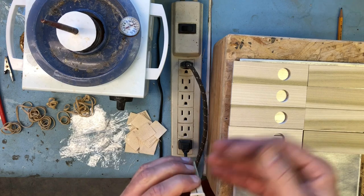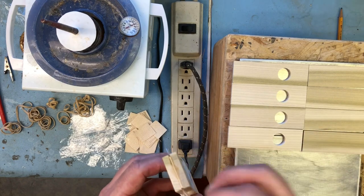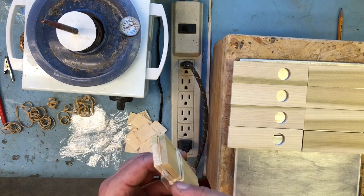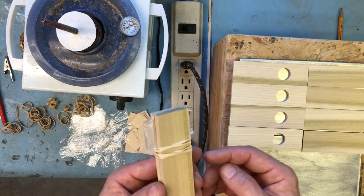And when you take the rubber band off and open it up, the plastic comes right out because it does not stick to the hot glue at all. And that plastic in there prevents the hinge from sticking to itself when it's folded over.